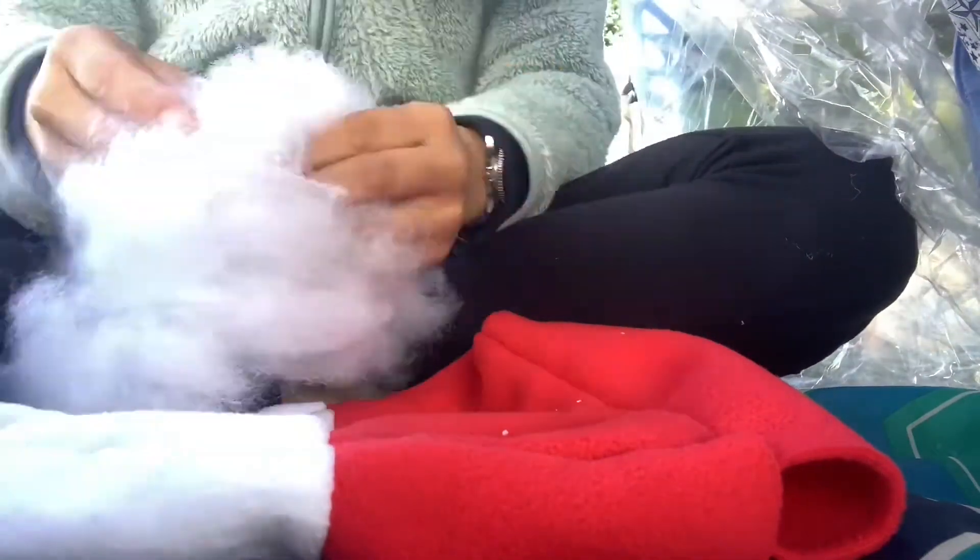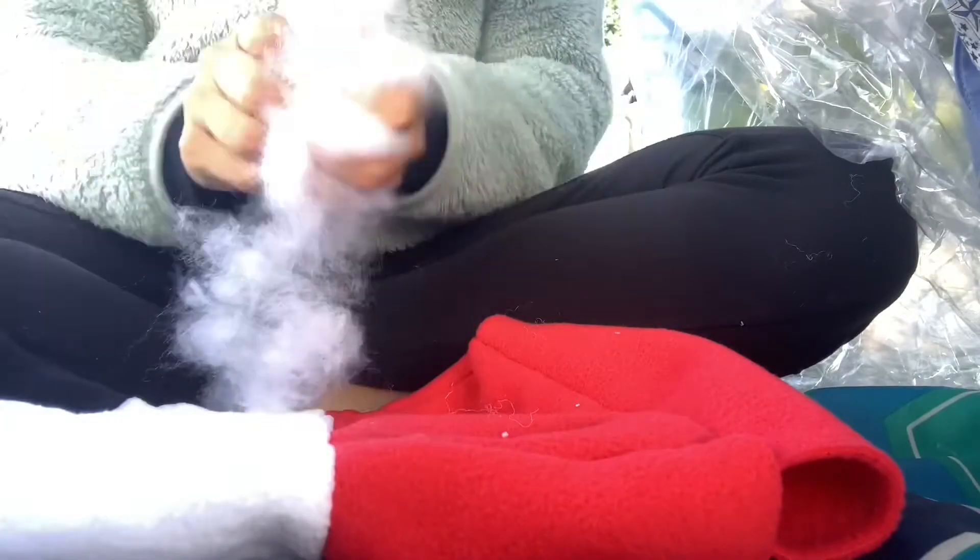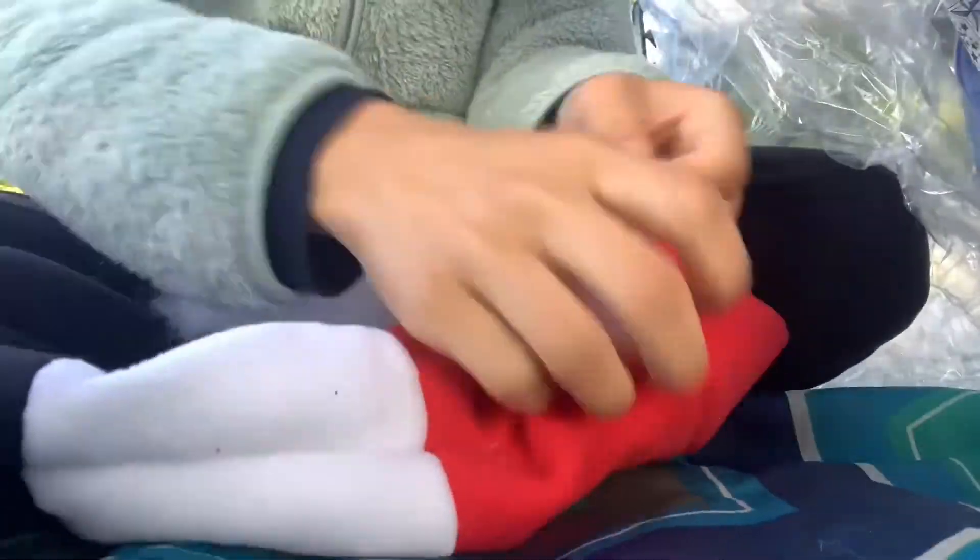And now probably the most tedious part — stuffing the plushie. I like to rip apart the stuffing so that it's smooth and fluffy when it goes inside the plushie.